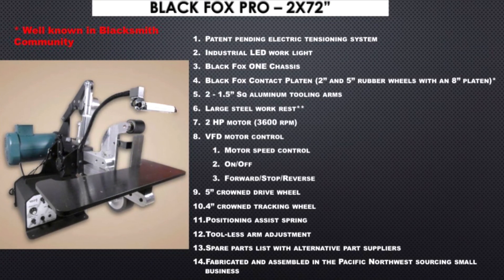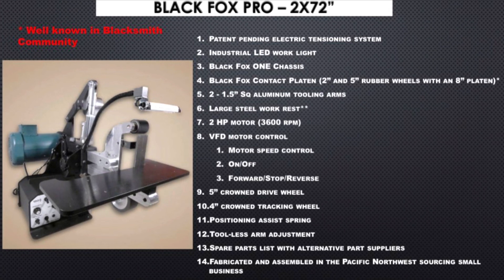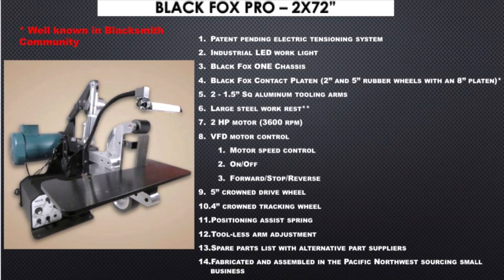This is the Black Fox Pro, also known as Black Fox One Pro. It was recommended by guys like Jason Smith, Jason Knight, and some of the other folks out there on YouTube.